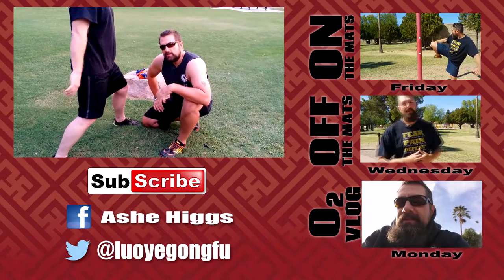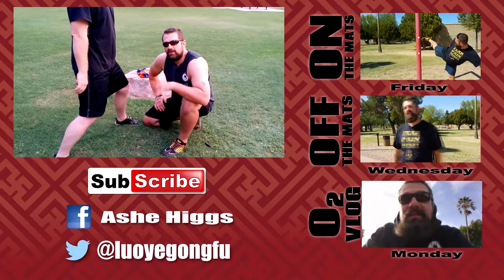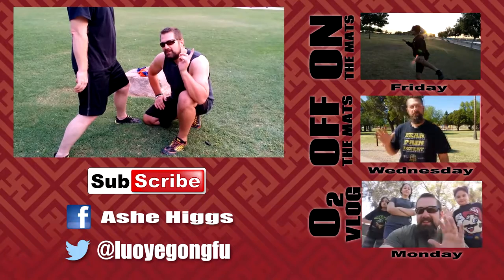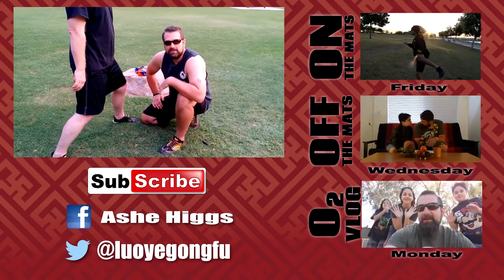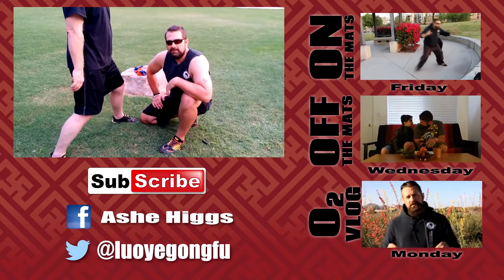I hope that's interesting for you guys. Thanks for watching. If you want to catch some of our other On The Mats videos, click the eye up here and check the video description below for links. If you like this, don't forget to subscribe. Catch you guys next time — thanks for watching.